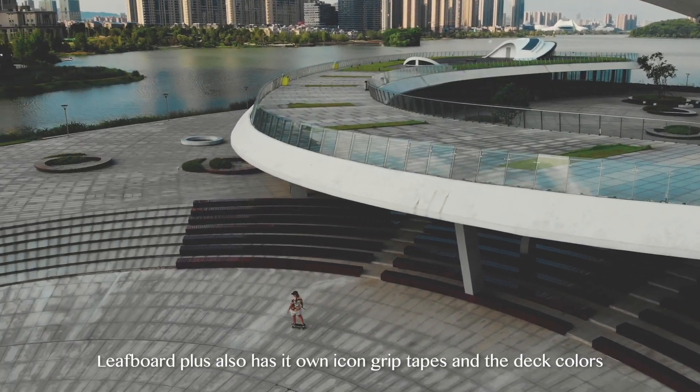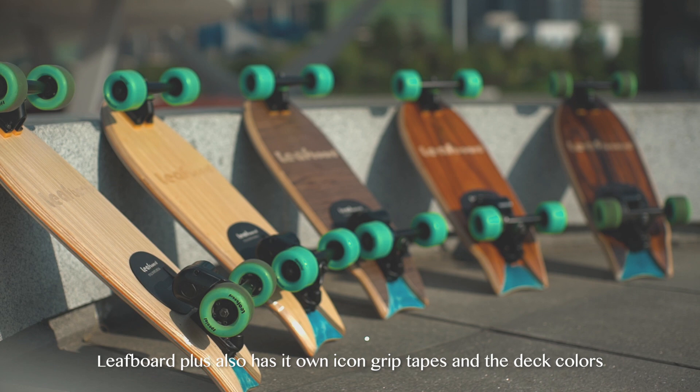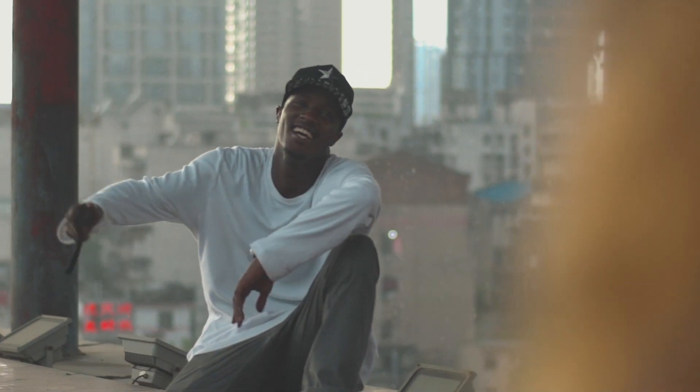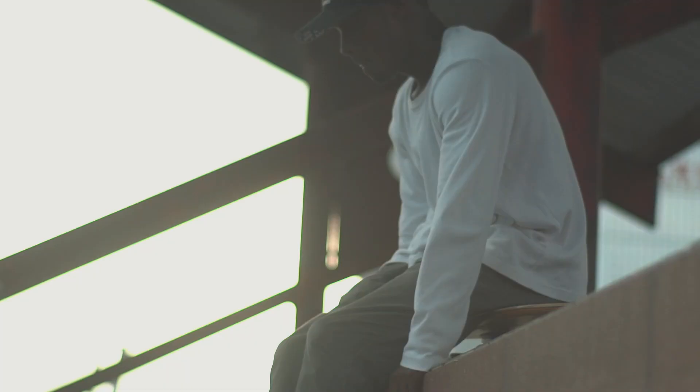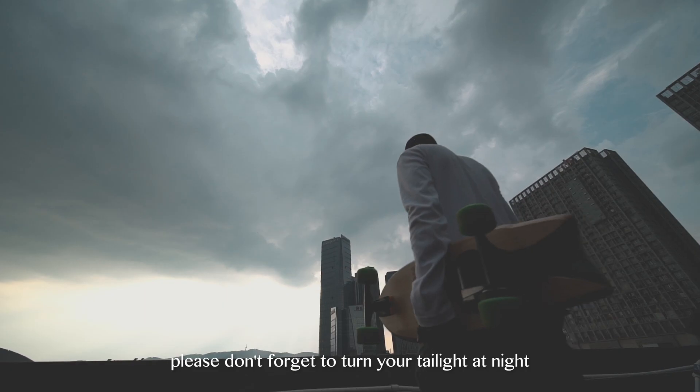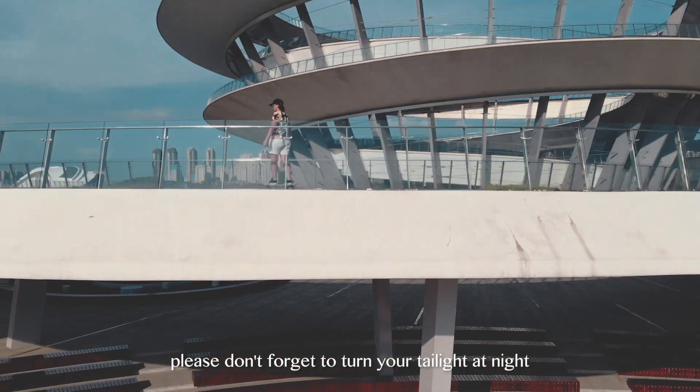LeafBoard Plus also has its own icon grip tapes and deck colors. Join us and let's ride on LeafBoard Plus together. Please don't forget to turn on your taillight at night.